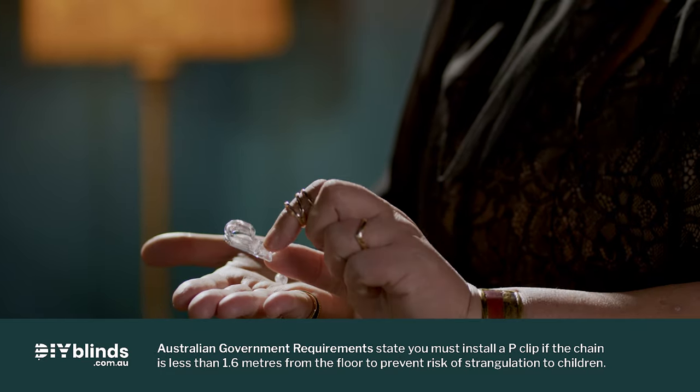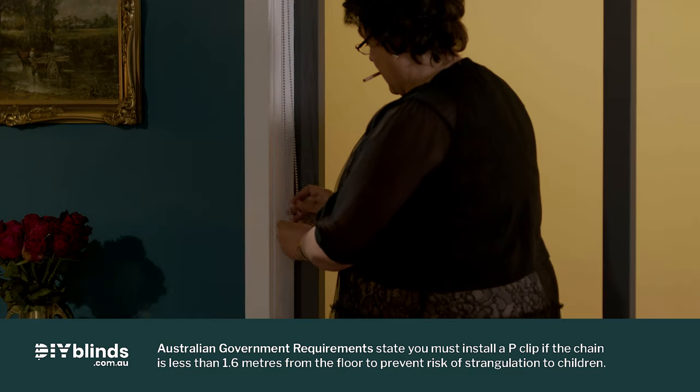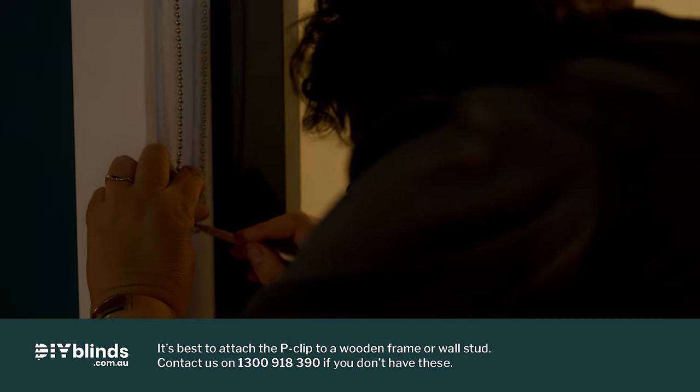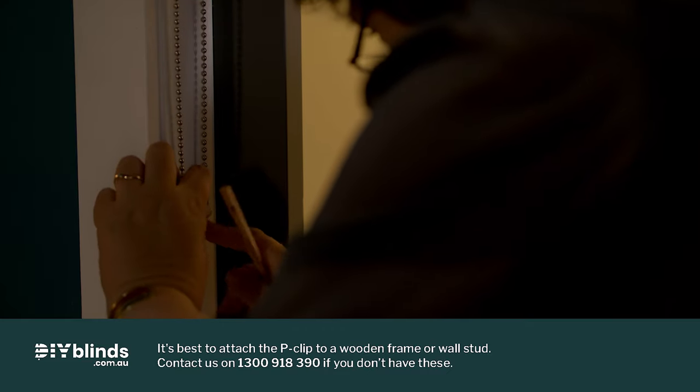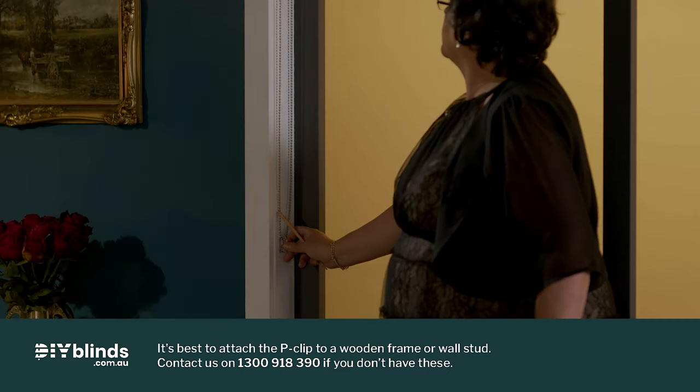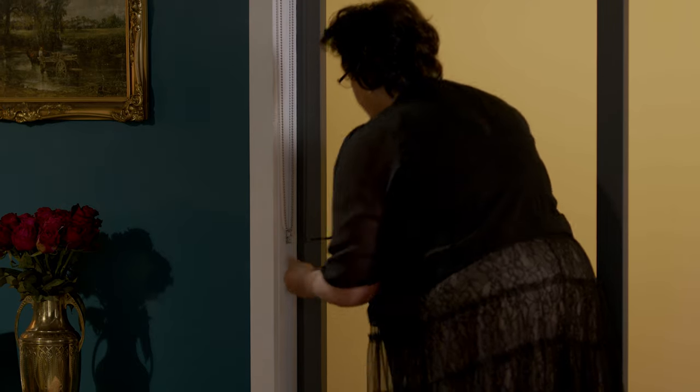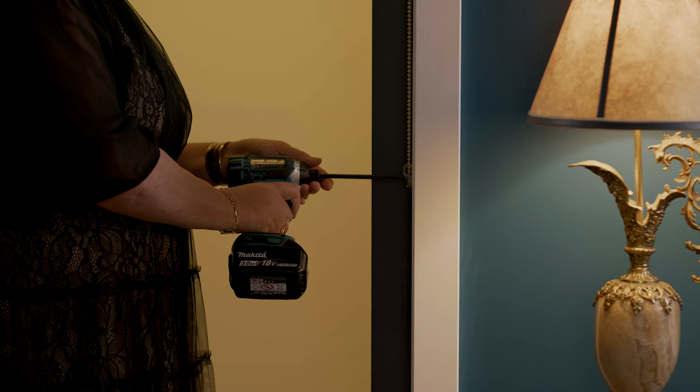Next, we need to make the blinds child safe. Do this by clicking the p-clip onto the bottom of the chain loop. Hold it into position and mark dots where it will attach to the frame or wall. The chain should hang down with minimal tension. Now screw the p-clip onto your frame or wall. If you have two chains, repeat the previous steps. If you're installing face fit blinds, you need to slide the two bracket covers onto the outside of each end bracket.